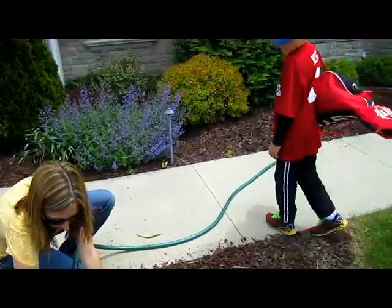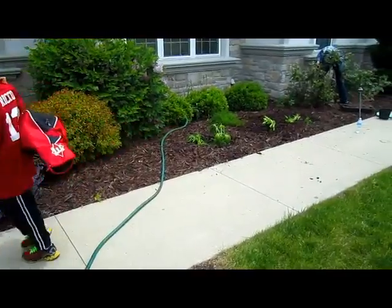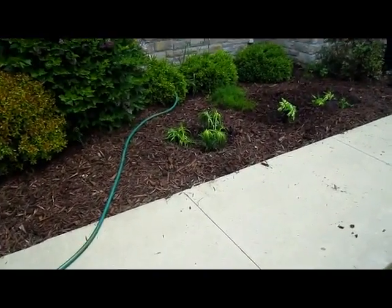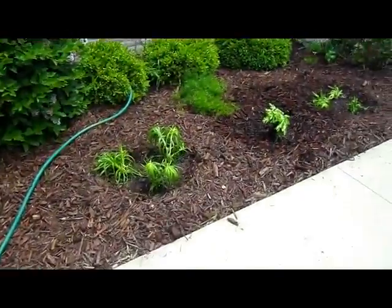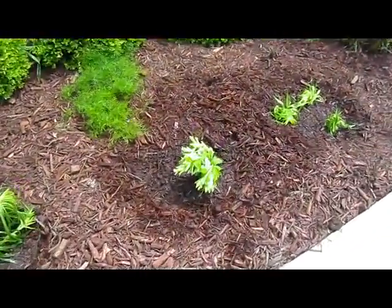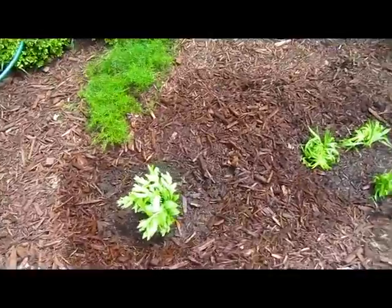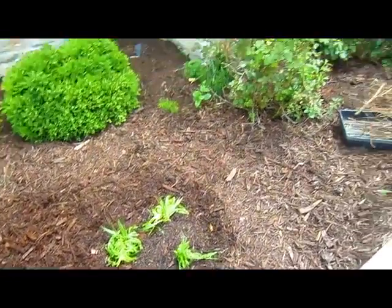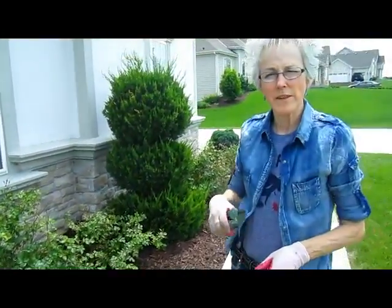So you've got the liatris in, and what else is over here? The balloon flower in the middle, and then more liatris on both sides. Now she's watering, then we'll move to the back where she's going to be planting the iris and then the daisies.